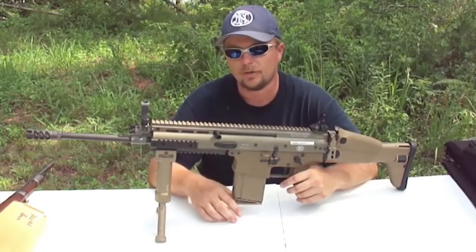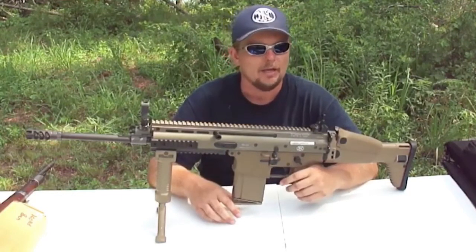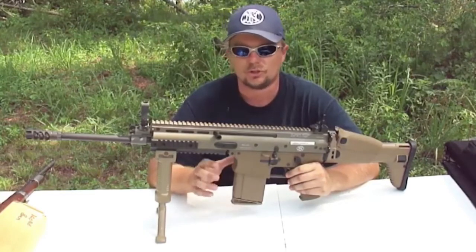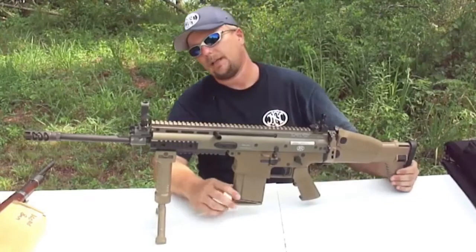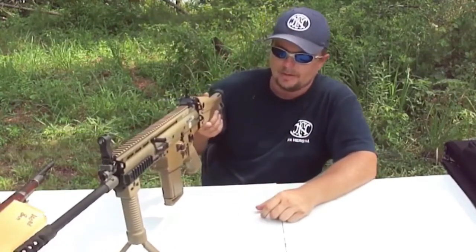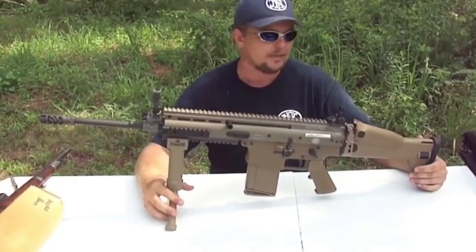The recoil is close to a .223 — they've virtually eliminated recoil. If you shoot a .308 battle rifle like an M1A or an HK91 and then shoot this, the recoil is just so light. Special Forces worked with them on every detail of the gun, and what they've produced is just an amazing gun. All around, I've got no complaints about this thing.